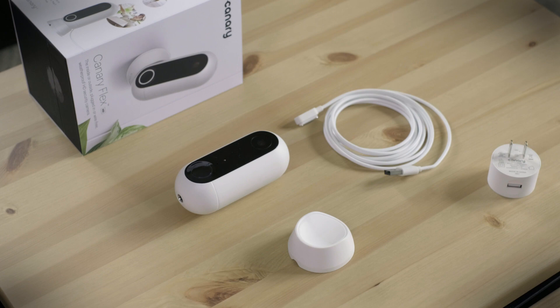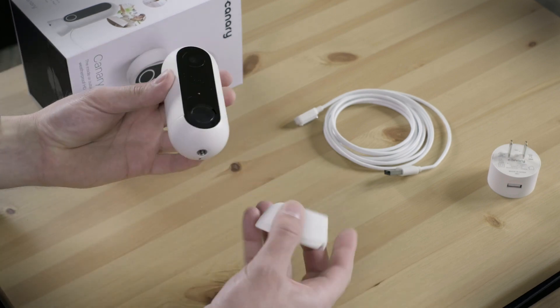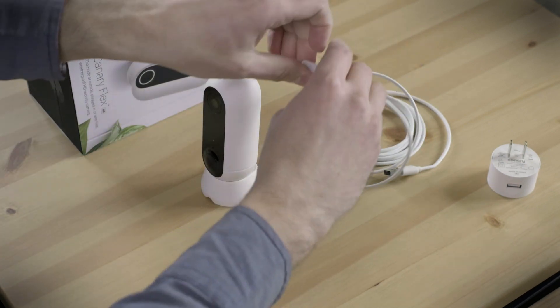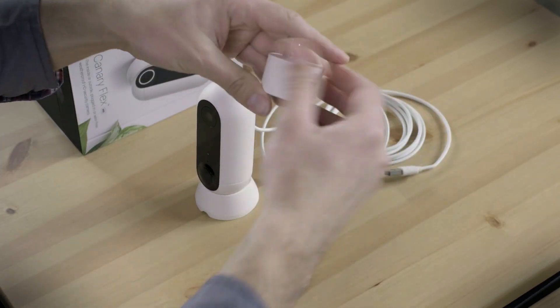What we love most about the Canary Flex is its sleek design, solid build quality, and ease of use. It sets up in seconds, and the magnetic cradle and included wall mounting hardware make it easy to place anywhere. Unplugged, a fully charged battery should last up to two months.